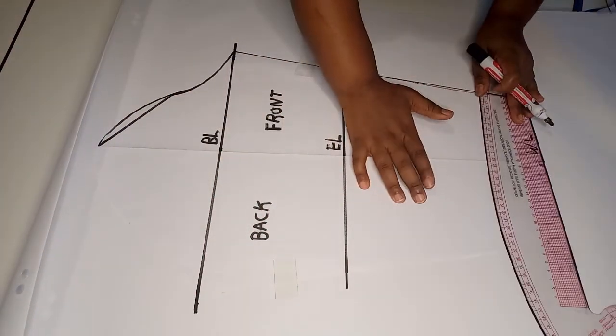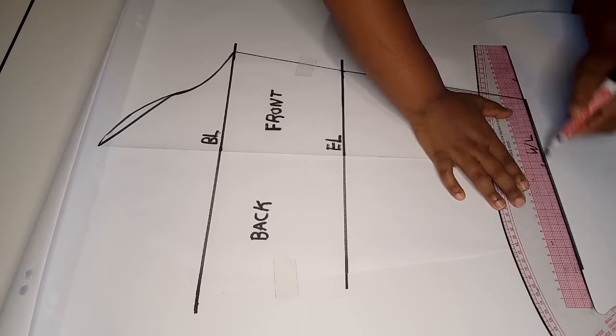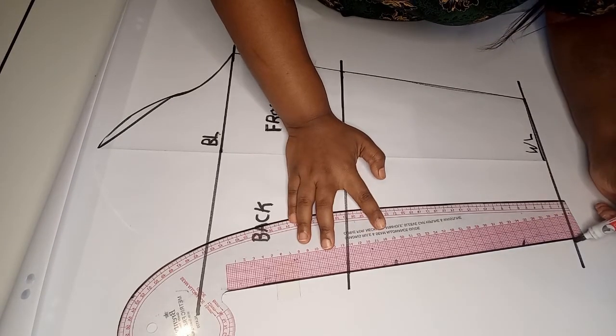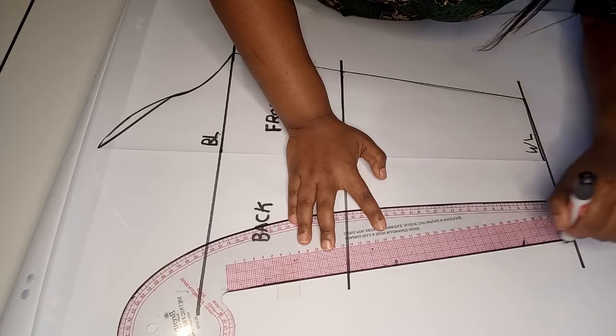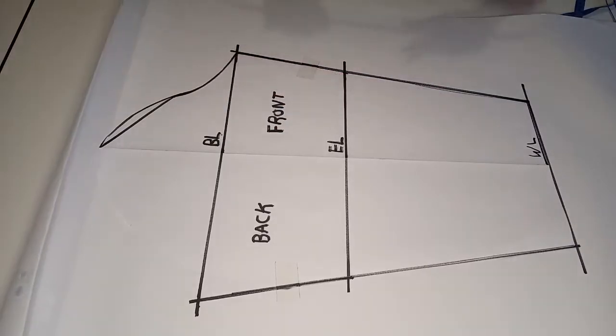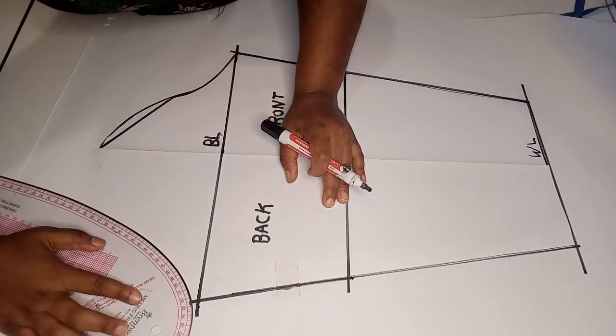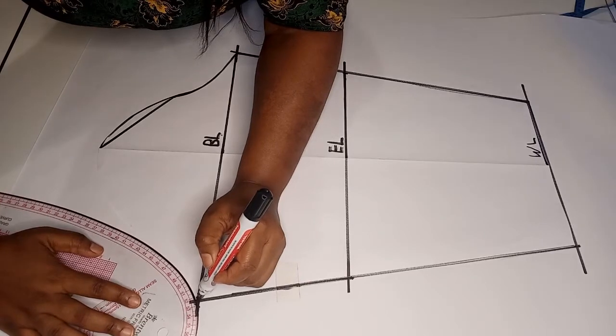Also draw the wrist line. Using a straight ruler, trace all the outer parts of the basic sleeve. Next, using a French curve, trace all the curved parts of the sleeve.